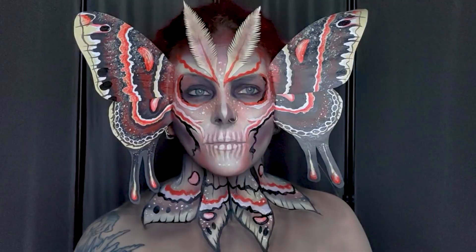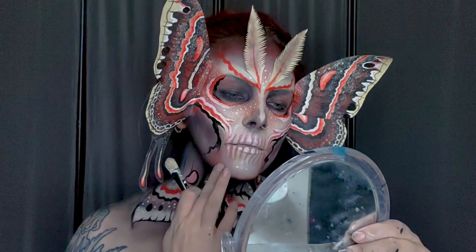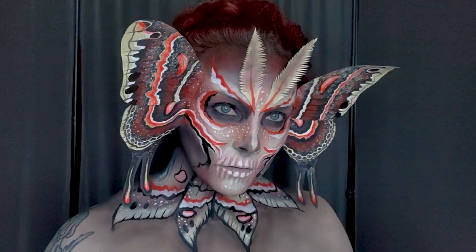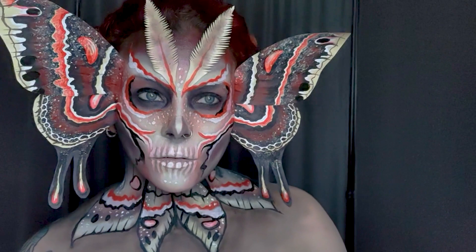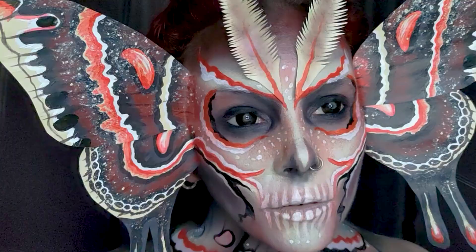For some last-minute touch-ups I added in a bit more line work, then changed my mind about that, added a little bit more orange contour around my chin and a couple of extra freckles. After darkening the eyeshadow again within my eye sockets I thought this was done, but something felt like it was missing — so in the end I decided to add in some black contact lenses just to make things look extra spooky.